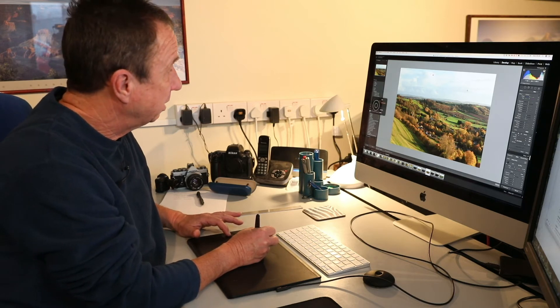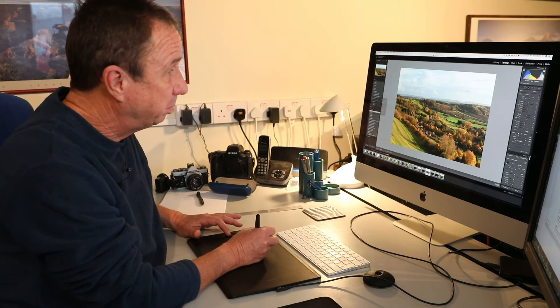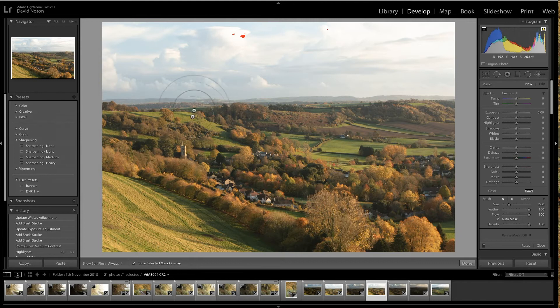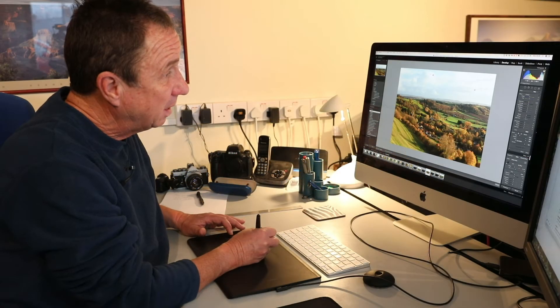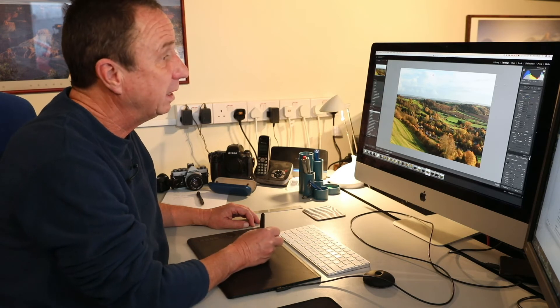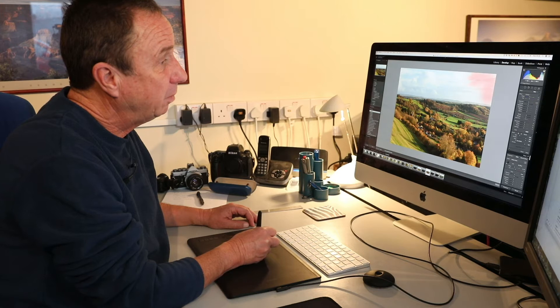Using this radial dial here, I just press this button to select brush size, then moving my finger either clockwise or anti-clockwise I can adjust the size of my brush. Now if I click on 'show selected mask overlay', I then just start painting in the area I want to select.